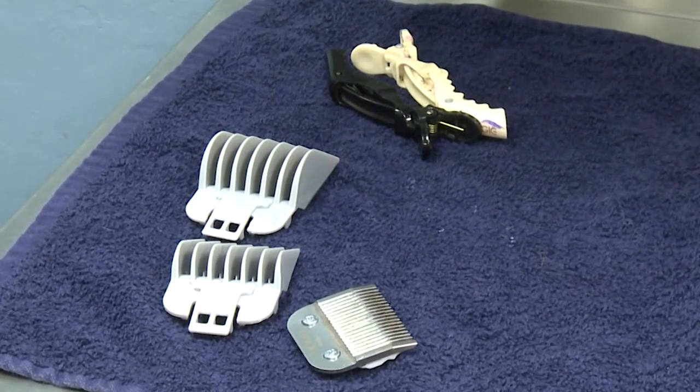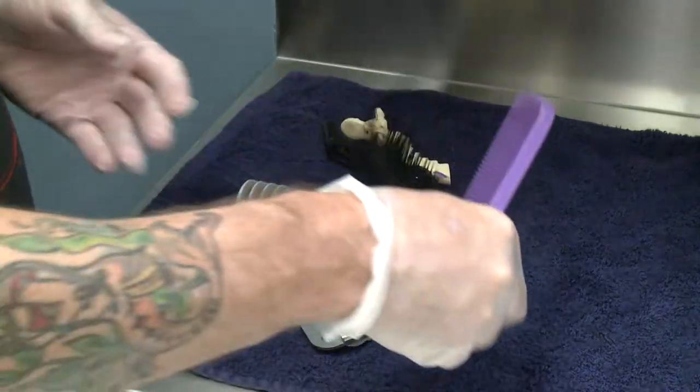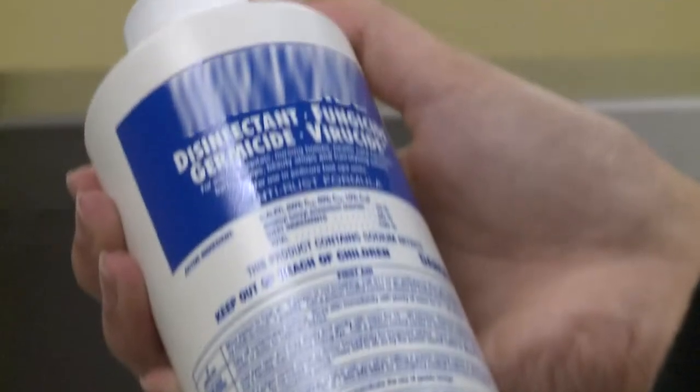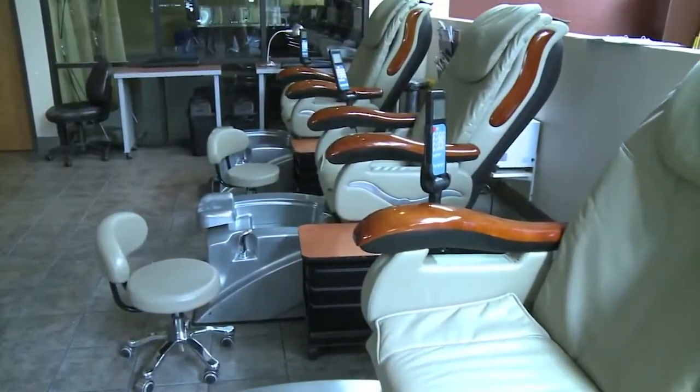The board requires specific disinfectants to be used when disinfecting specific items. For instance, non-electrical tools: all non-electrical tools must be disinfected by using an EPA-registered liquid disinfectant with demonstrated bactericidal, fungicidal, and vericidal activity.